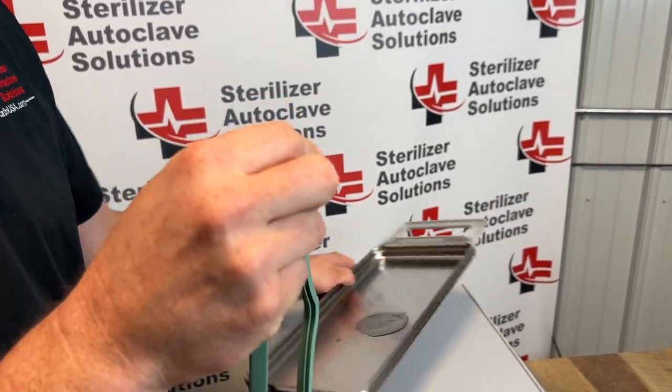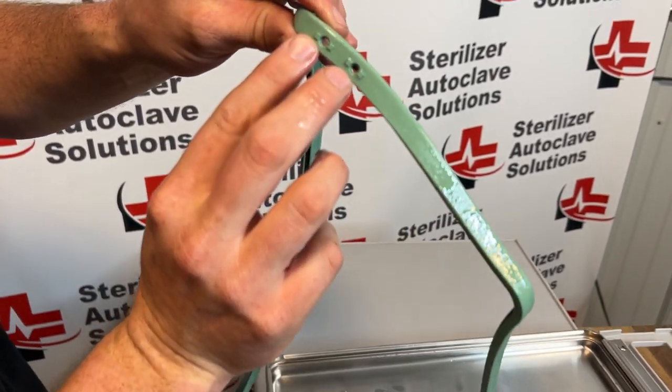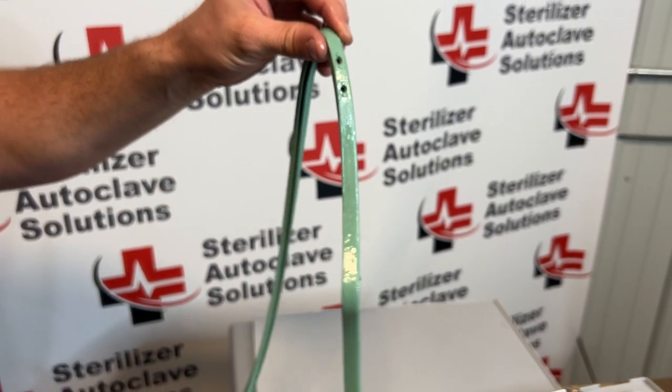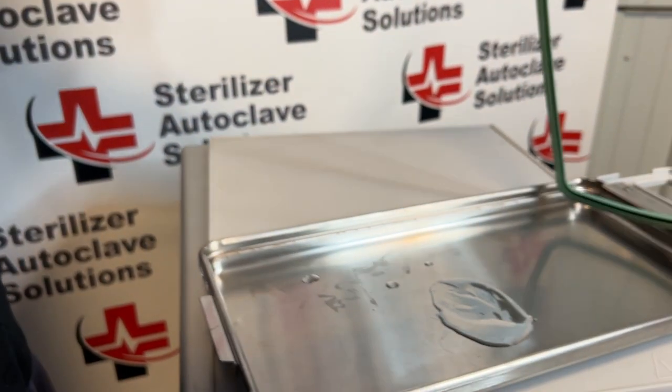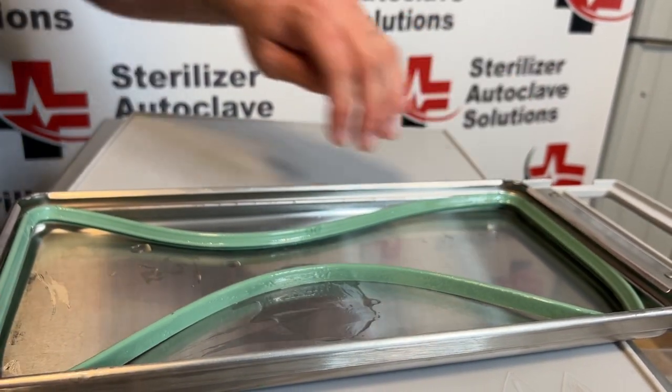Next I'm going to find in the seal where the two holes in the back are, with these square blocks. The nubs go to the back of the cassette, and I'm just going to gently place this entire cassette seal in there like so.